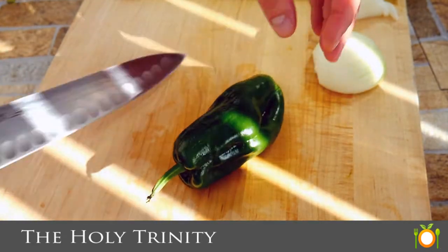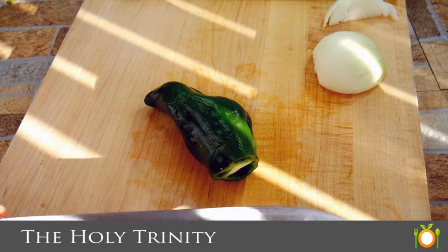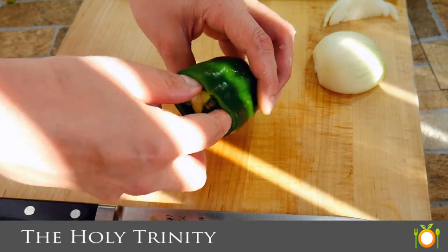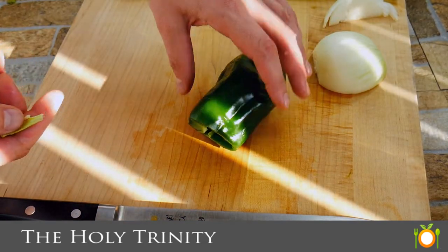So take a look right there. You guys see the stem there and see how it's straight? Well, the straight stem is going to be a less hot pepper than a curved stem. The curved stems are way hotter. So that's good to know.